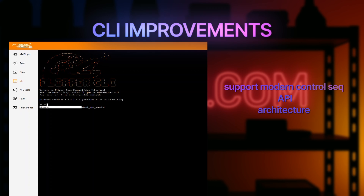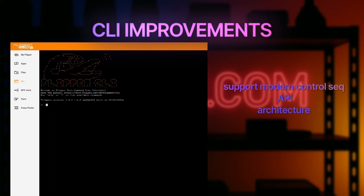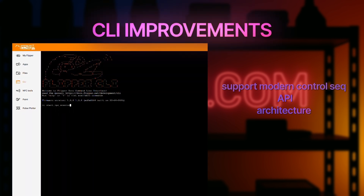Behind the scenes, the architecture and API were reworked as well, making everything faster, more stable, and more powerful.